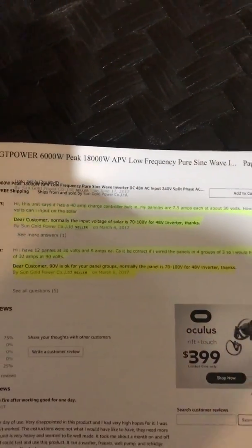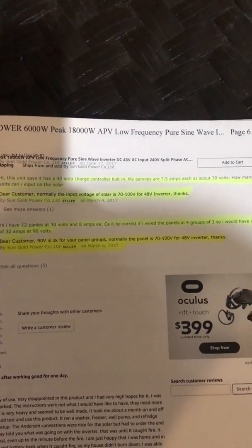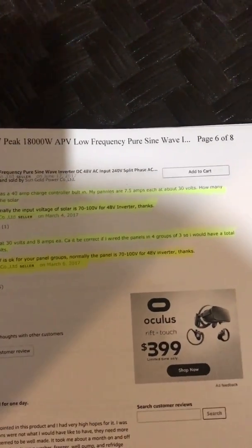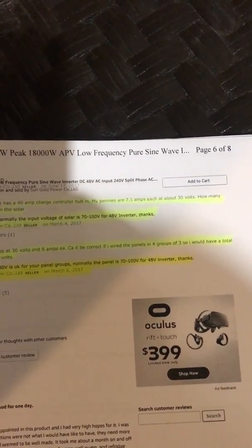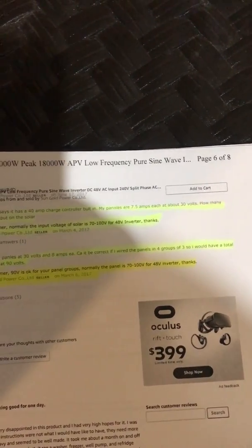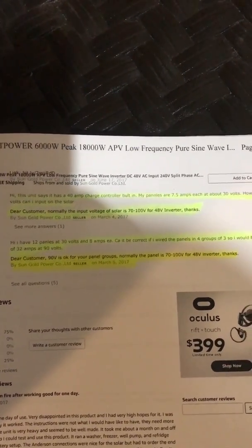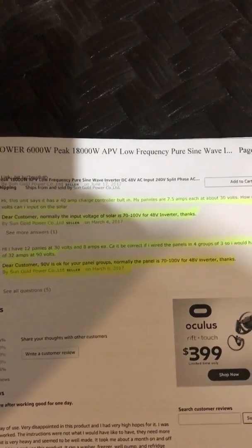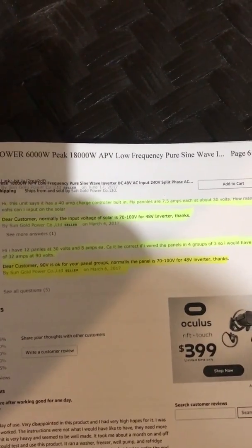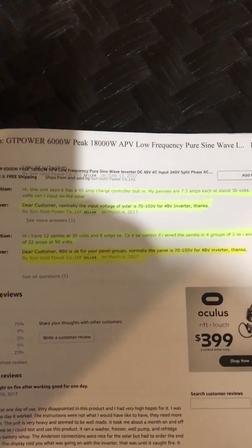Someone else asked: I have 12 panels at 30 volts and 8 amps each, wired into groups of four, so a total of 32 amps at 90 volts. Sun Gold Power responded: 90 volts is okay for your solar panel group. That response was again from Sun Gold Power.